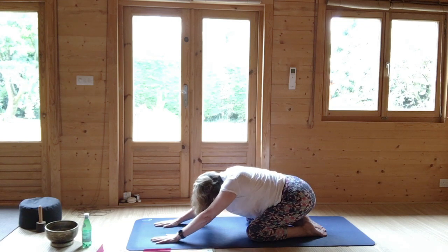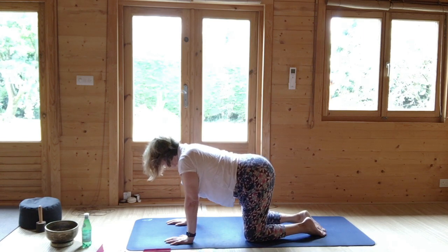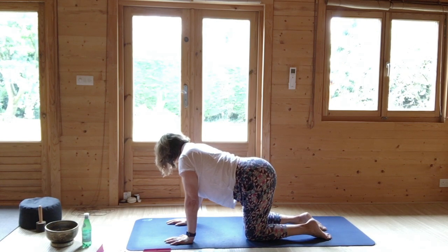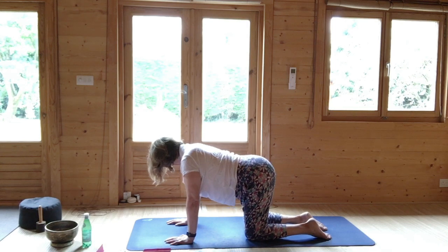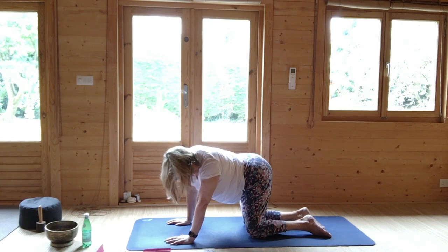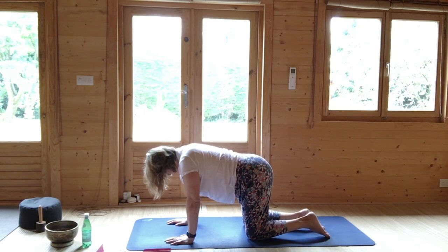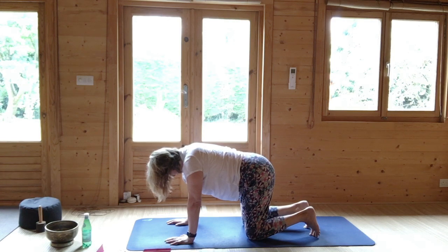Then slide in the hands. Come to once more a neutral tabletop position. Turn to look over your right shoulder and your left hip might go to the left. Come through the centre. Then turn to look over your left shoulder and your hips go to the right. Come into the centre, tucking your toes, tummy in.